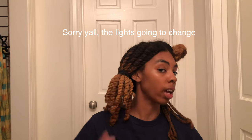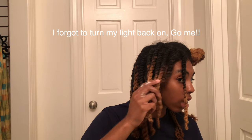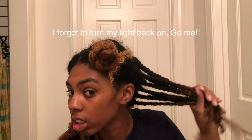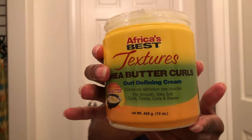Alright y'all, I'll be back. Okay y'all, I'm back and I did my twist out side. So I'm taking the Africa's Best Texture My Way Curl Defining Cream, putting a bit on and then spraying it. I don't know, this makes my hair feel really soft and it smells good too.